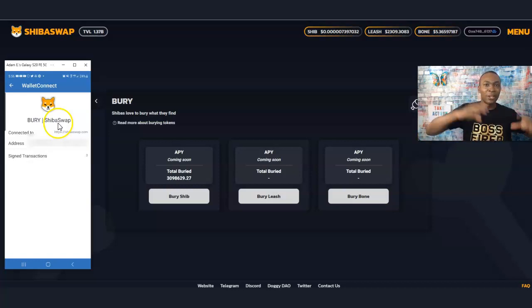Through WalletConnect and Trust Wallet to ShibaSwap — my name is Adam Shelton, thank you for watching this video today. For more ShibaSwap tutorials don't forget to like, comment, and subscribe to this channel. In the links in the description I've got information on how you can buy Shiba, Leash, and Bone outright. I have a really cool video coming up probably dropping tomorrow, so stay tuned and I'll see you on the next video.